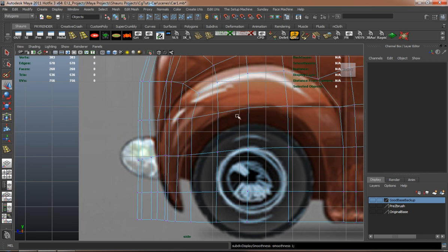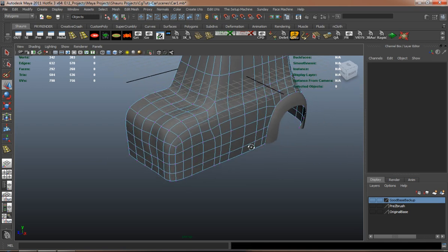And if you're following along, you shouldn't have too much of a problem actually modeling this.